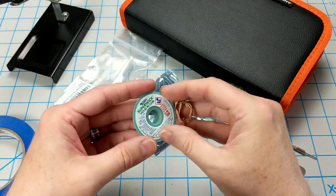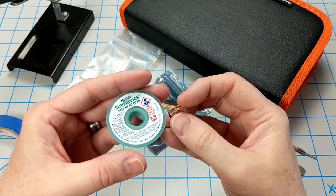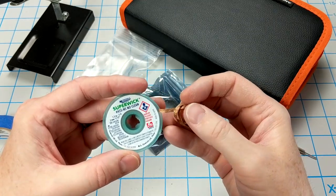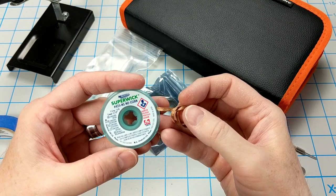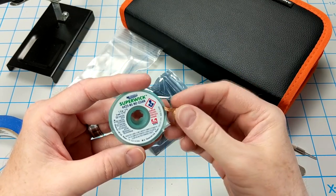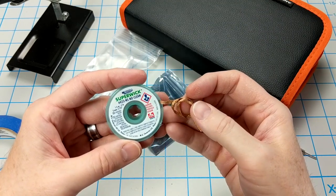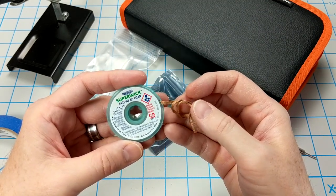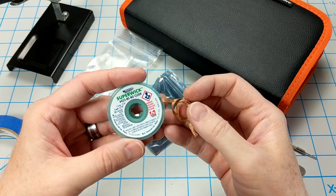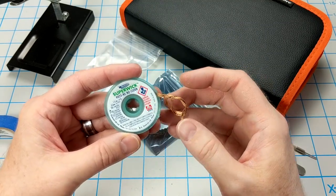One other thing I wish I had when I began is this little roll of soldering braid. This stuff actually helps you clean the pads on the PCB. I think that was one of my first problems — the metal pads were gunked up and caked on with solder. You just place this little strip over the pads, touch the soldering gun to it, and it sucks up all the excess solder on the pads. This was extremely valuable.